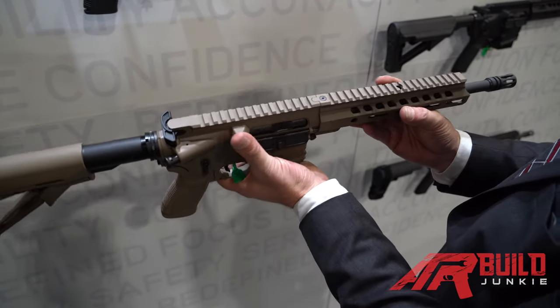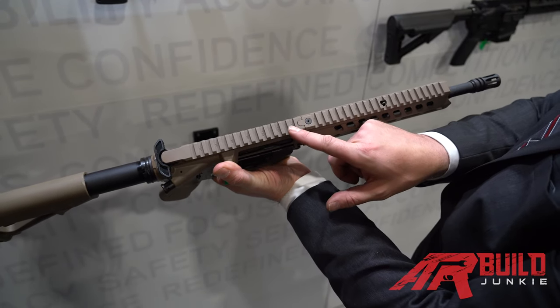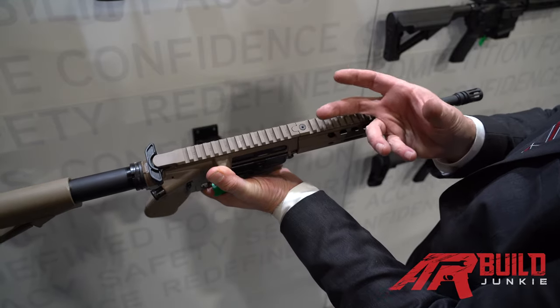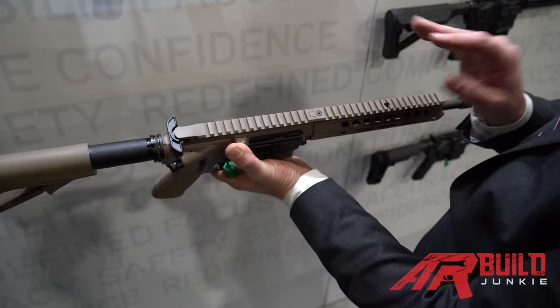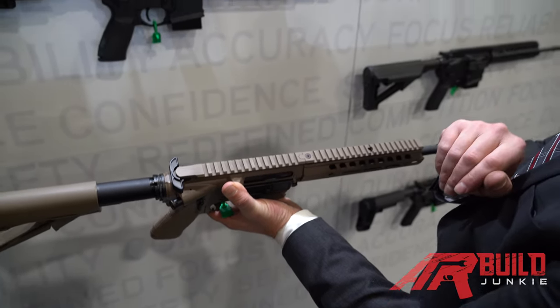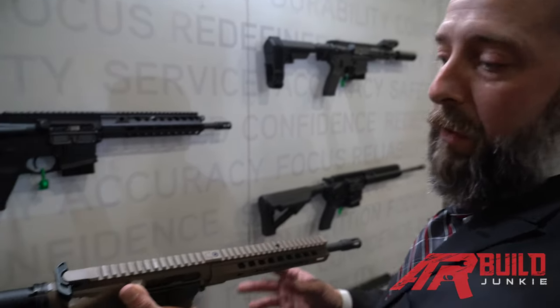You will notice on all of our rifle systems we have an anti-rotation key lock mate between the upper receiver and the hand guard. That eliminates all rotational force and allows you to run lights or lasers or whatever they may be — if they're going to be co-witnessed off your optic, it eliminates any need to constantly check zero or have issues with your zero.